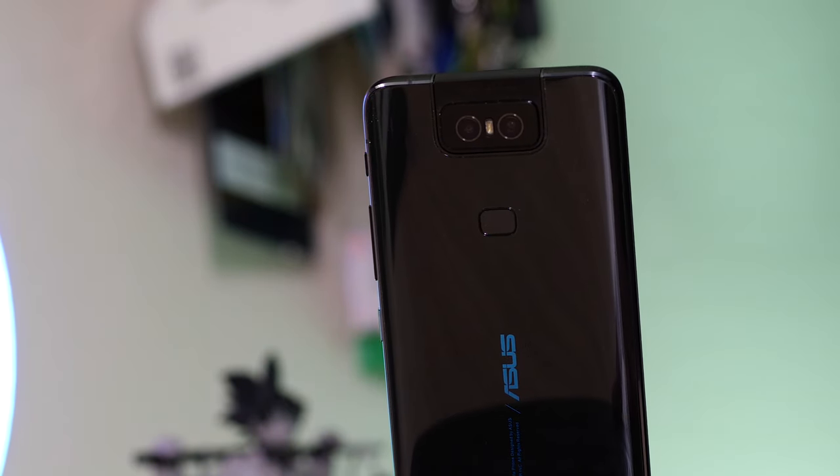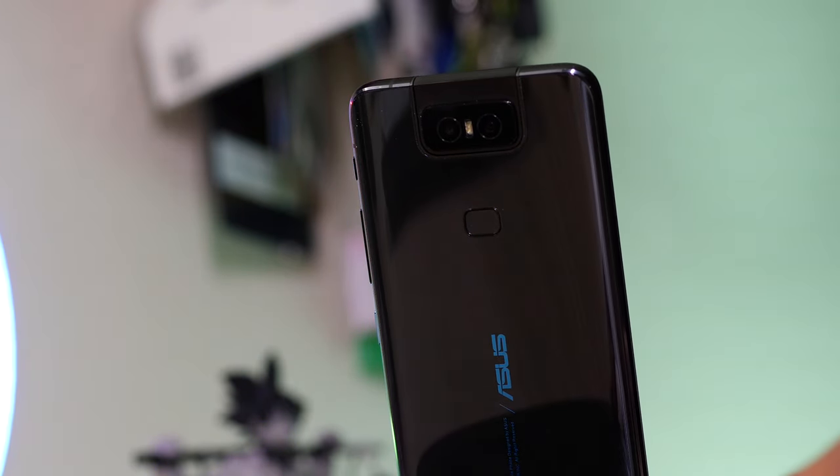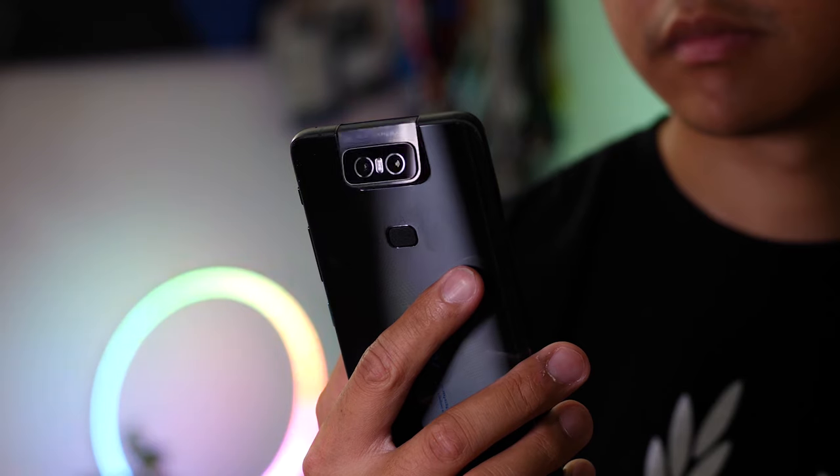At first the Asus Zenfone 6 may not look like the flashiest or even the most unique device — until you open up the camera and try to take a selfie. This is Pocketnow and I'm Joshua Vergara. Here's your review of the Asus Zenfone 6.